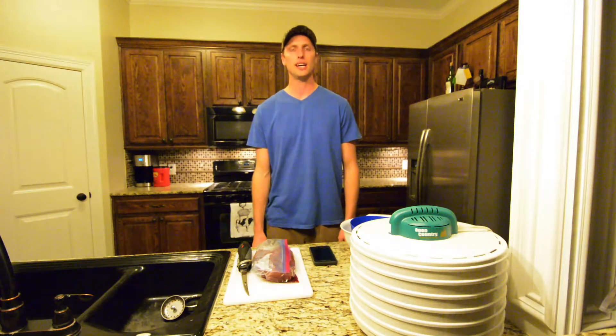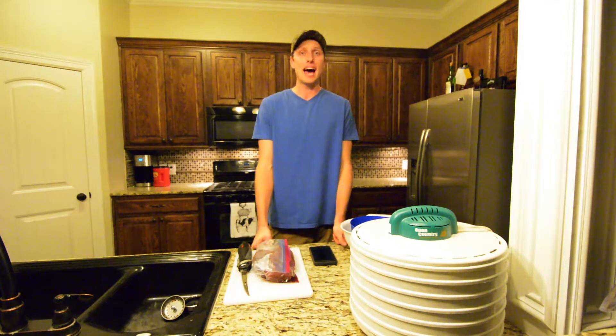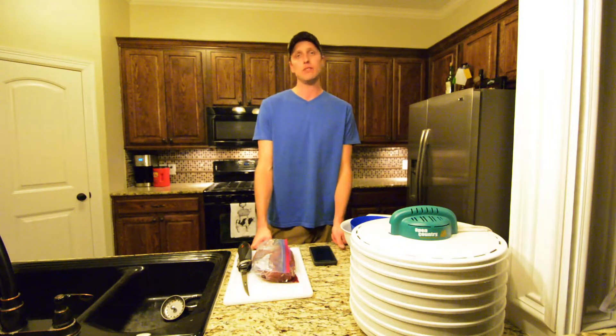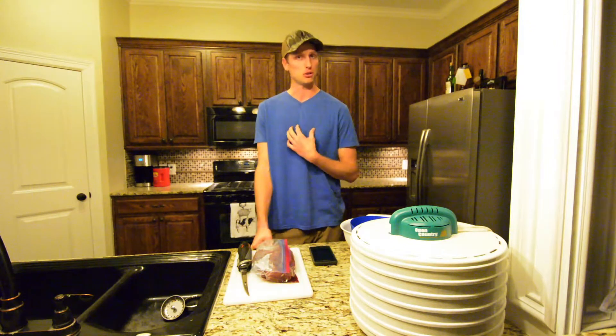Hey, what's up everybody, it's Cory and today I'm going to be teaching you how to make goose jerky. A lot of guys that go duck and goose hunting will tell you how bad duck and goose can taste if you cook it the wrong way, and even if you cook it the right way, sometimes it just does not turn out very good in my personal opinion.